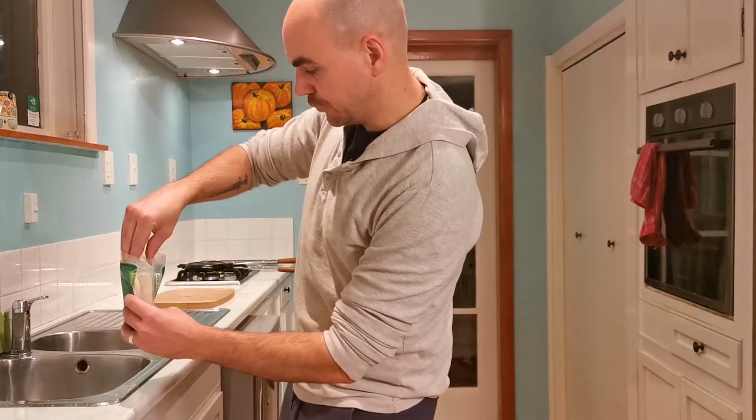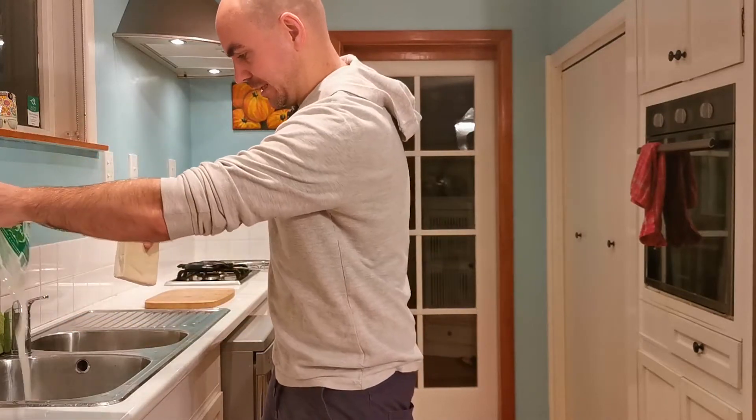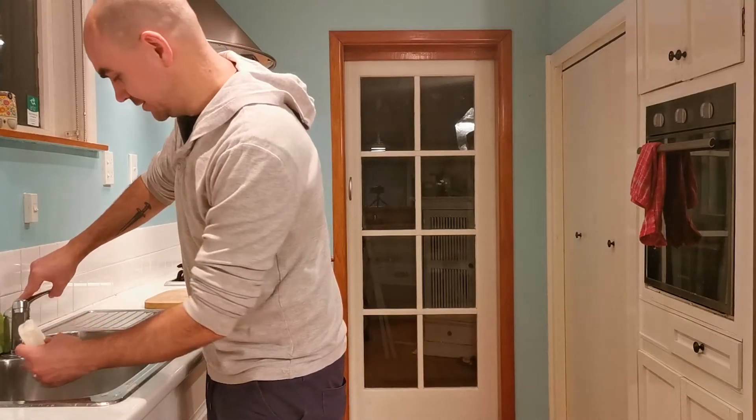The first thing you're going to do is just get your tofu out, give it a good wash, and give it a good squeeze. Look at all that liquid that's in the tofu — you don't want to have that coming out in your waffle press.